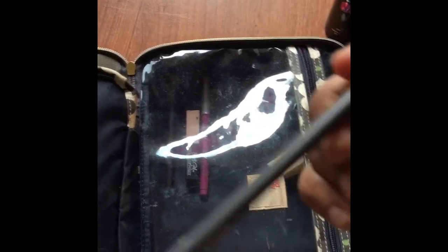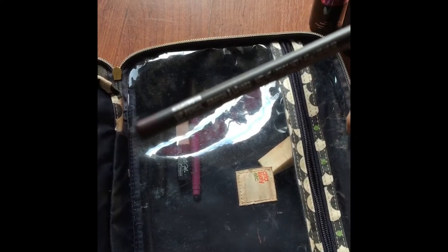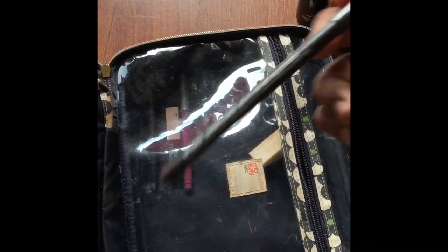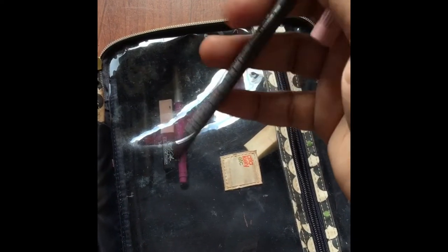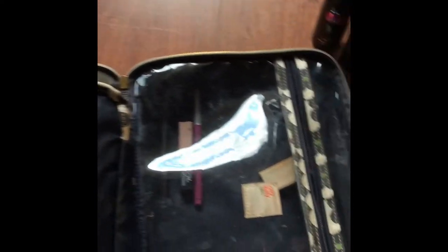I've also got MAC's lip liner — Night Moth. I love this because I pair it with a lipstick and I get like a mauve-y color. I pair these two and I can get like a mauve-y color, and there's just a lot of variety I can do with that one lip liner.